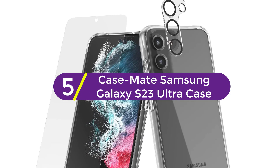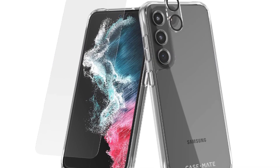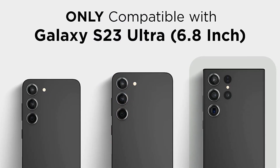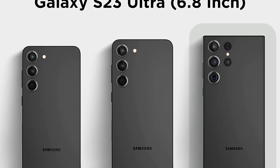Starting at number 5, the Case-Mate Samsung Galaxy S23 Ultra Case. This tough series case has a one-piece seamless design, slim profile and flexible sides to provide enhanced grip. Tactile buttons offer everything you need in your phone cover.